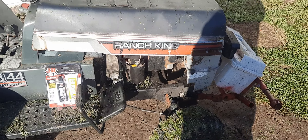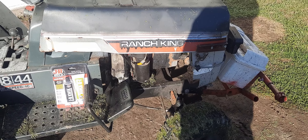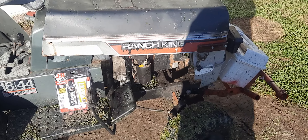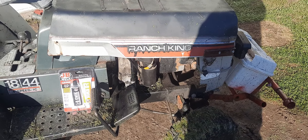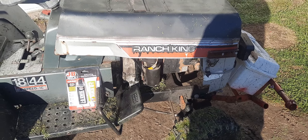Hi, welcome back to my channel Fix and Repair. I'd like to give a thanks to everyone that subscribed and all the people that watch my videos. I'm in the process of being monetized, so thank you very much. If you enjoy my videos, please subscribe as well. So today I'm going to talk about my Ranch King mud mower.